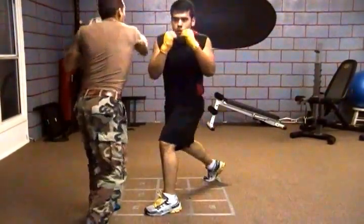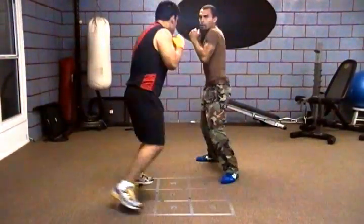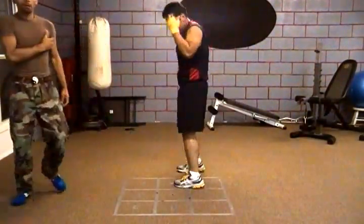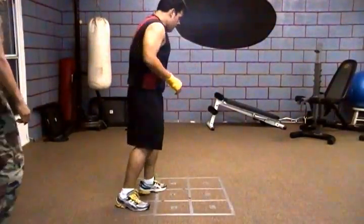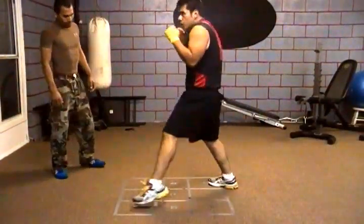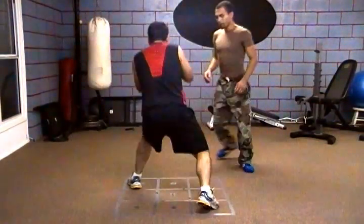Don't think about it, just do it. You got to stick with the corners. Keep moving — you're getting off the corners, you got to use your peripherals to see everything: the diaphragm down here, and also my hands coming at you.